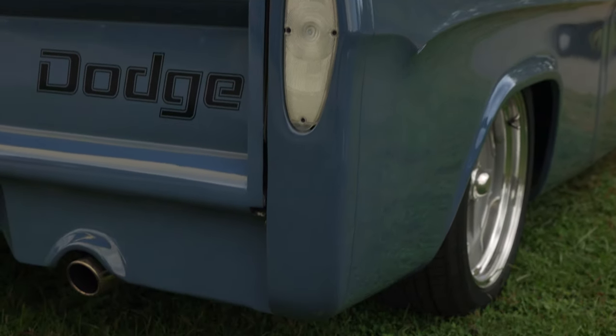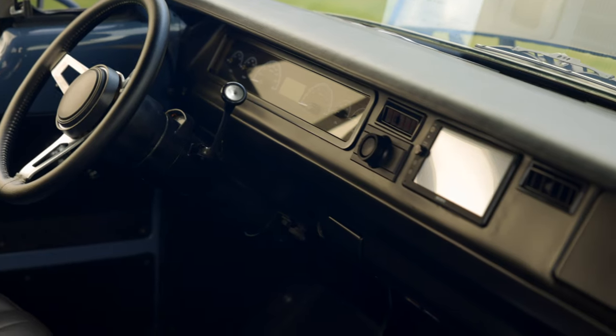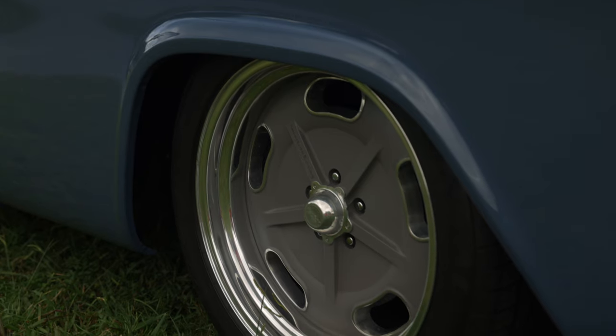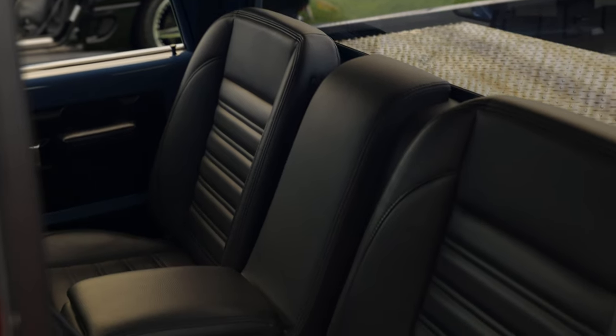Considering pulling the transmission out and putting in the 8HP, changing it over to an 8-speed automatic. Whenever we built the car, they didn't have any support for the 8-speed transmissions, but now between Soundgerman Automotive and Russell Drake — I did that in the Charger and I really like that transmission, so I'd definitely like to do that in this one.